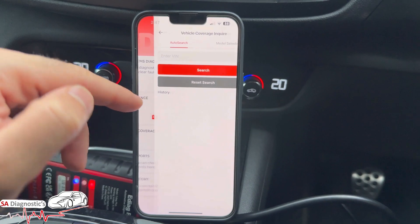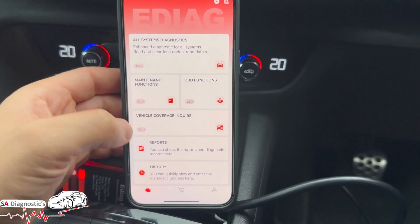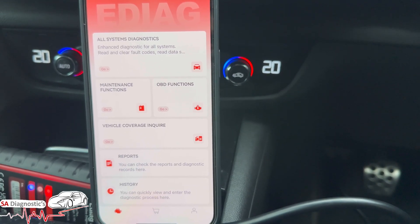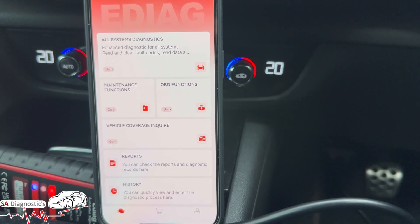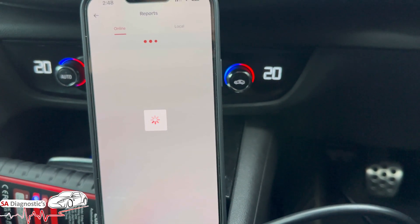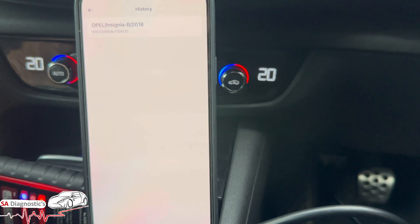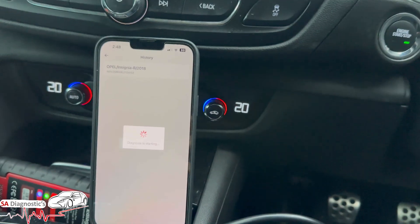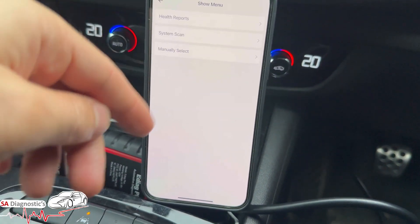Vehicle coverage - you can manually enter the VIN, chassis, or model selection. It's good that it gives you both options, because sometimes auto VIN won't be picked up. I noticed whether using Hotek or Launch, they weren't picking up some Nissan VIN chassis - you had to manually select. The report function lets you save and send it off; history shows what we've just scanned - the make, model, and the specific car I've only used it on so far.